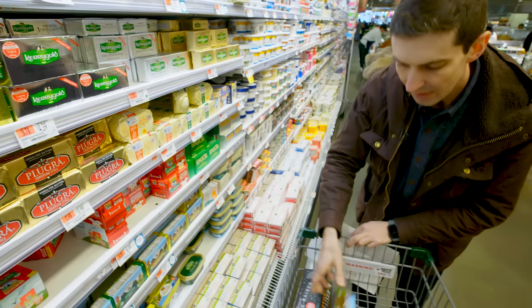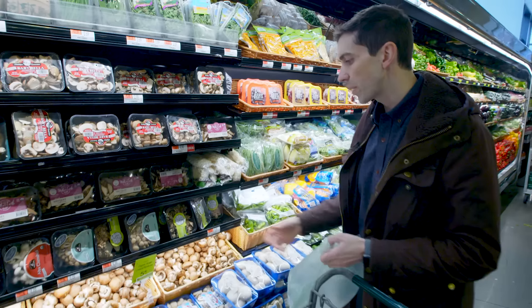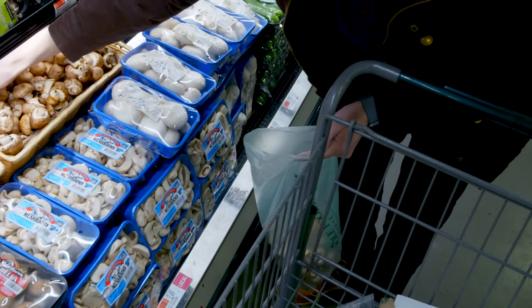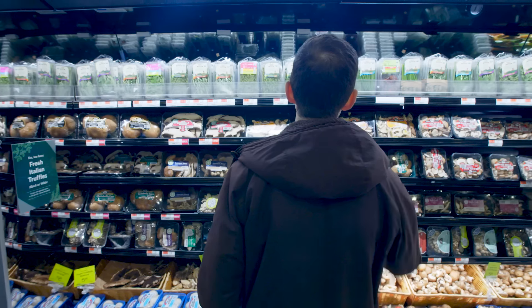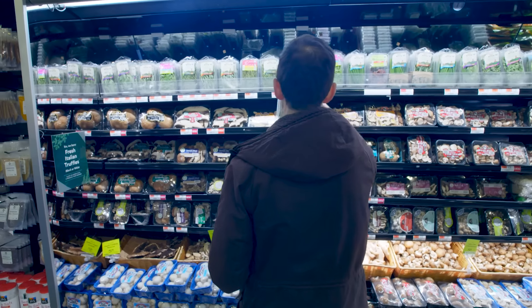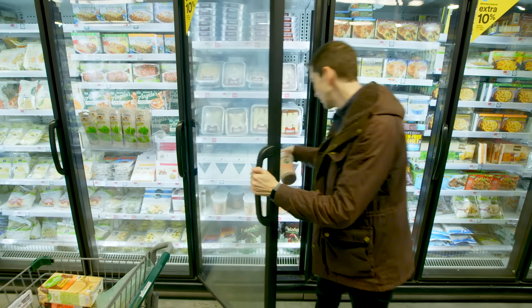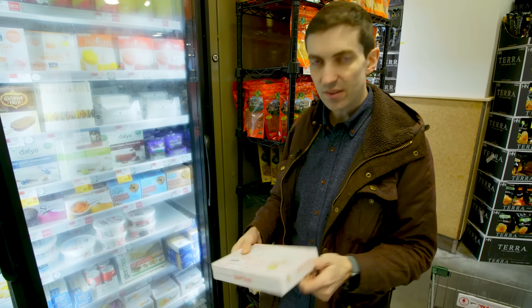Eggs for our egg wash. Butter. I'm getting just a whole bunch of cremini mushrooms here. They just have like a very earthy, neutral flavor. I want some thyme. I'm going to get some beef broth and we are going to get puff pastry. This is the stuff.